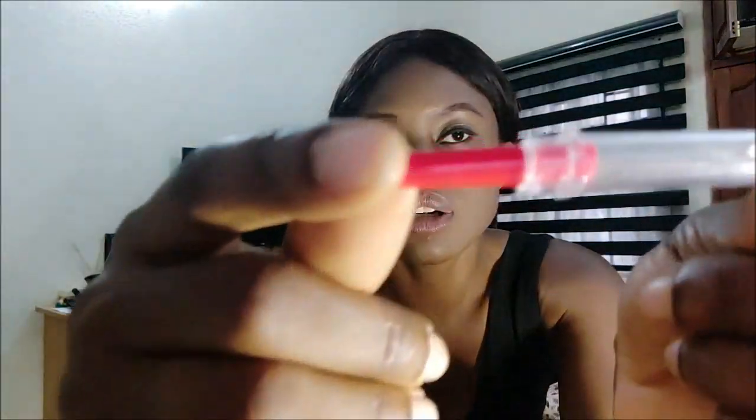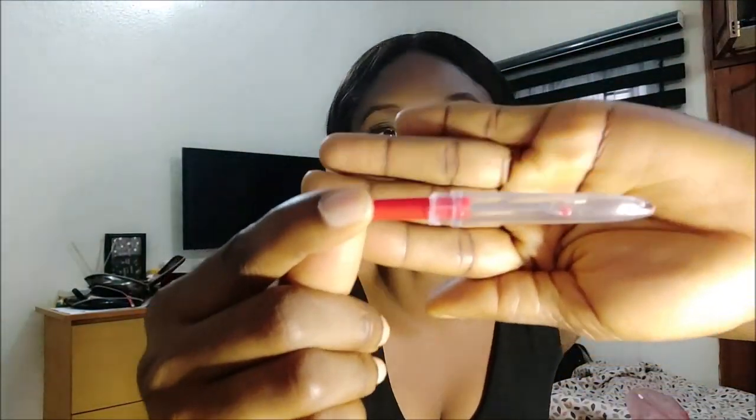You need your seam ripper. This is used for ripping out seams — so if you sew a particular stitch or seam and you're not comfortable with how it turned out, you can use this to rip it out. It's particularly good for sheer, delicate fabrics because you don't want to use a razor blade, which could damage your fabric. This is a very essential tool that will save you a lot of headaches.